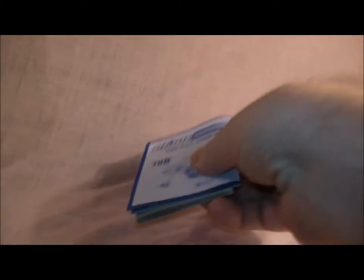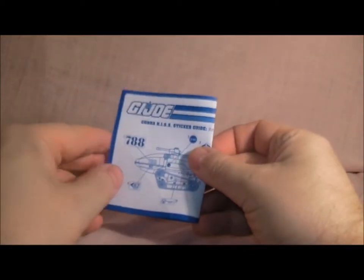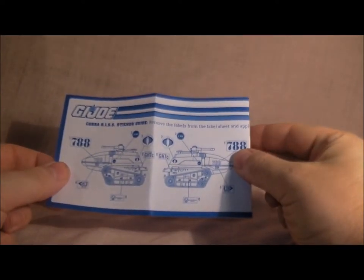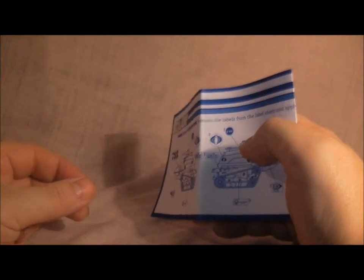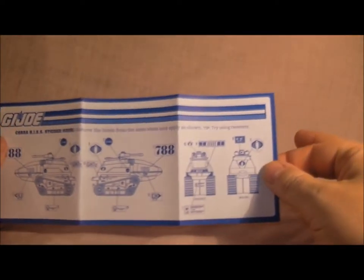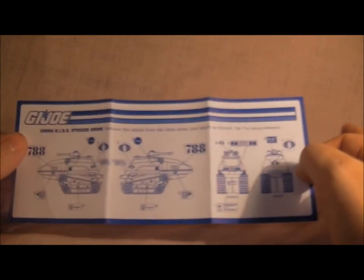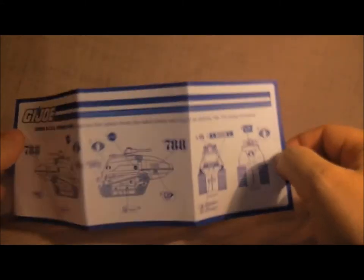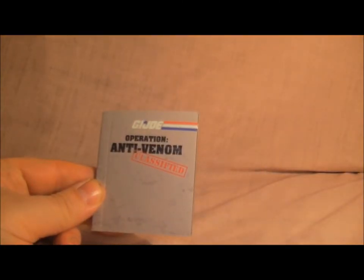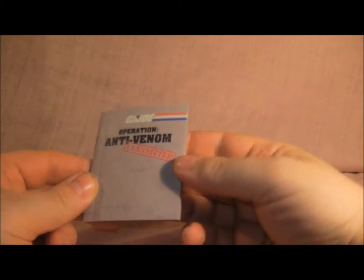First of all, it's got the instructions on how to do the stickers, like you used to get on the old vehicles in the 80s — very cool. Nothing on the back. I enjoy putting these on. That's the sticker sheet. You also get a little booklet: Operation Anti-Venom. Hopefully I'll do some more of these because these vehicles are really cool — they've done a really good job on them.